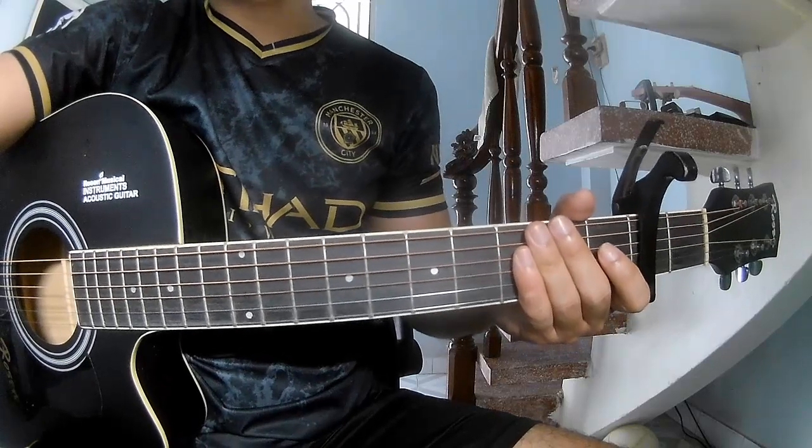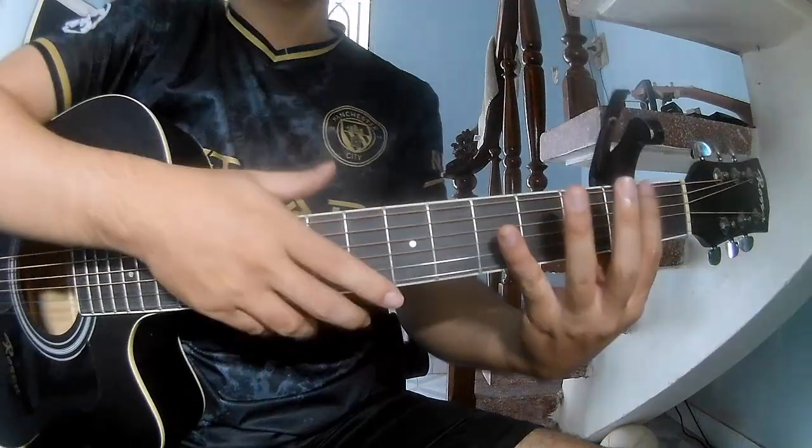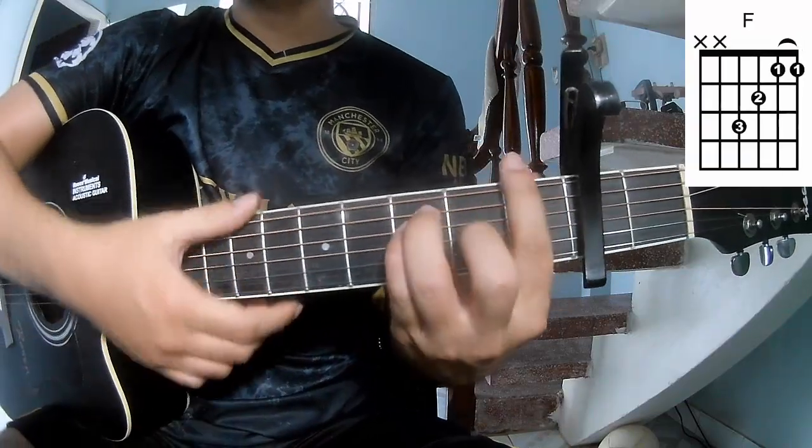Hi everyone, today we'll see how to play guitar. This is the cable in the second frame. The chords to this song are C, Em, and Am.